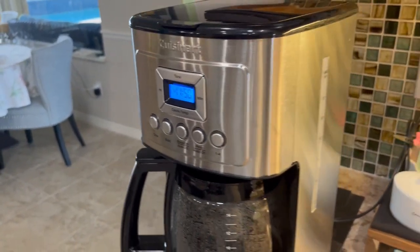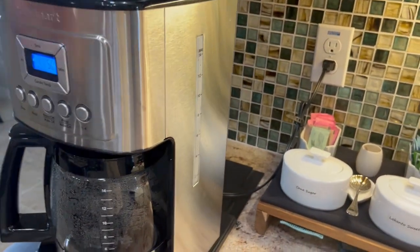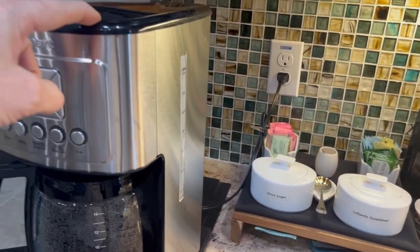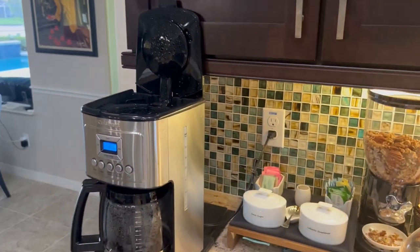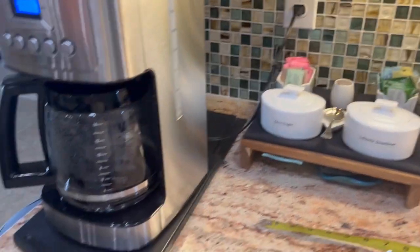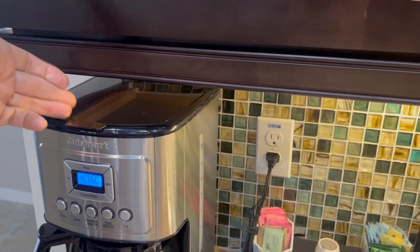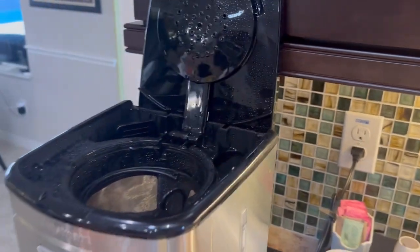One thing I definitely like — it's 14 cups of coffee and it's a small footprint. You're only talking about 8½ inches depth, 8 inches wide, 14 inches high. When you open this, you're at 22 inches. So you may need something like what we have here — this platform slider. When you slide it back when it's not in use, it's under the cabinet. When you pull this out, now you've got room to make your coffee.